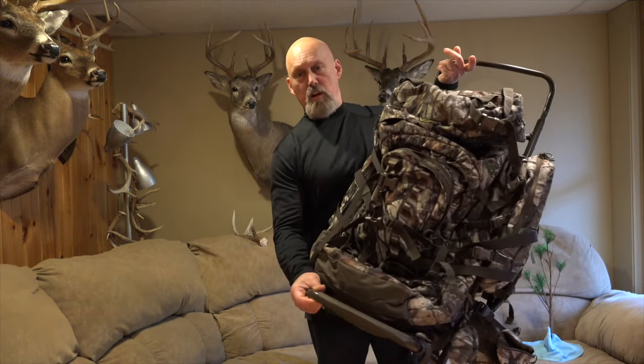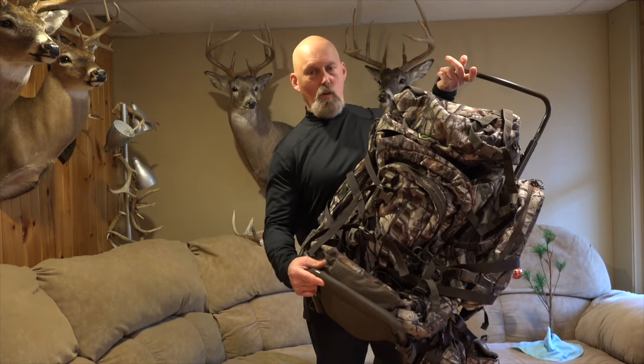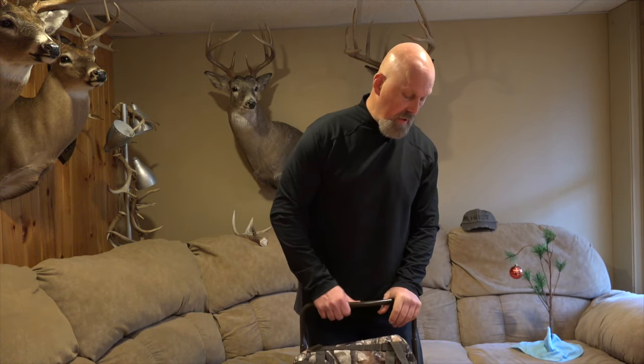I would caution anyone: the first time you get into a frame pack, put it on and get all the straps adjusted while it's empty, not under load. You want to get everything even, because a couple of times I had to adjust because I had at least 40 pounds in this pack. You might get to where the load was uneven, so you've got to adjust it — it's a lot easier to do that without the load. Another feature on this is the shelf down at the bottom. This is a hauling or freighter shelf if you're packing out meat, and that helps with the load as well.